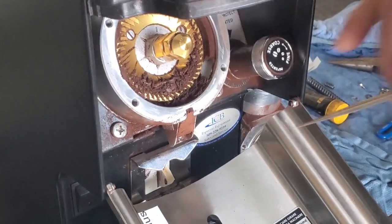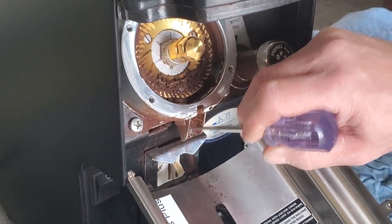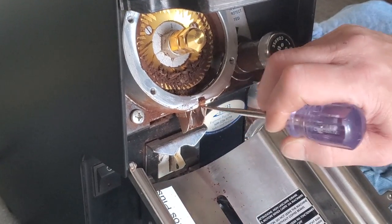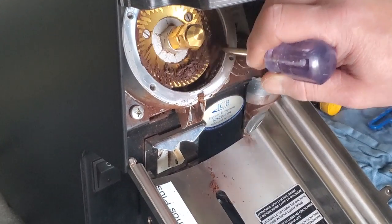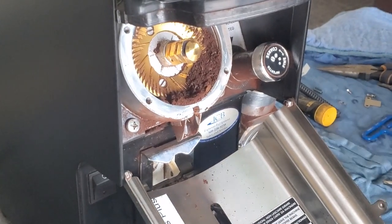You're going to wipe your slide cover clean. Now we're going to go in with our pick and just gently break apart the coffee, and then vacuum all of the loose grounds out.